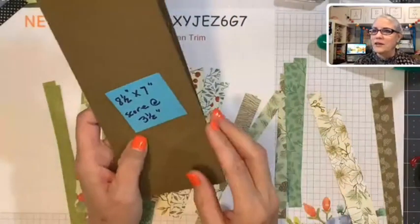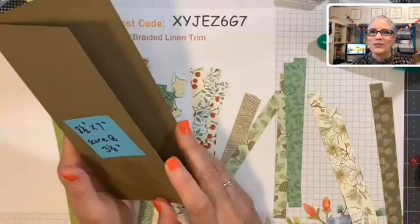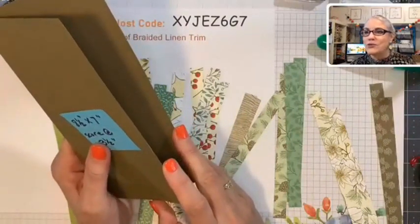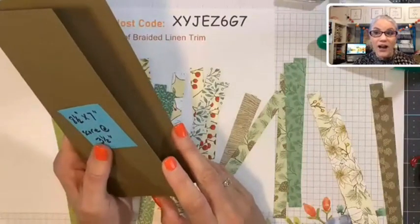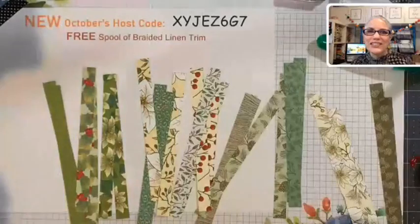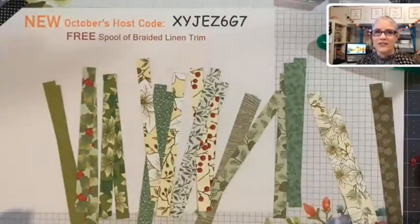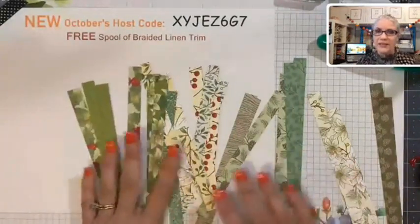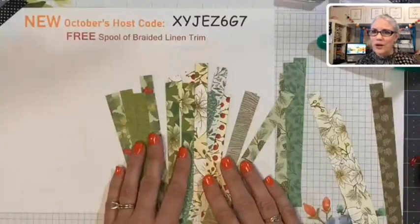I've got some comments — Linda says she starts her Christmas cards in January, which is awesome! And Tammy says her challenge is coming up with different ideas because she doesn't like to mass produce cards — she likes each one to be unique. That's quite ambitious! I do like sending out different cards, but I tend to create at least four or five of the same kind to get some speed in my Christmas card making.